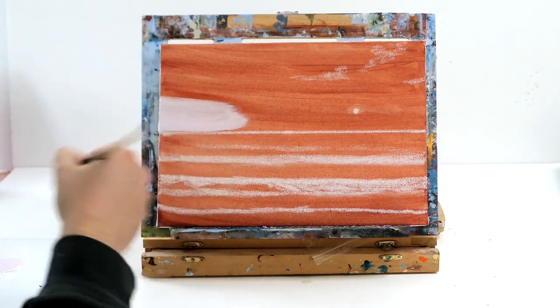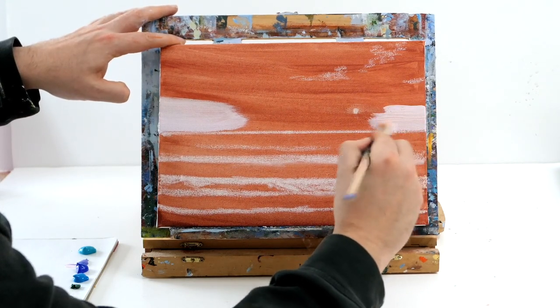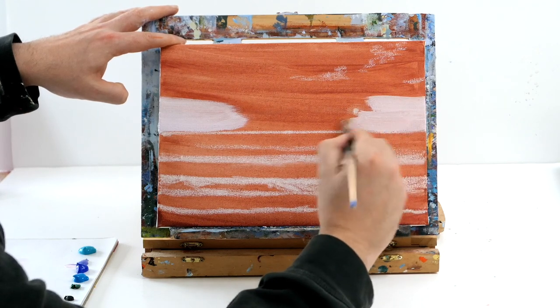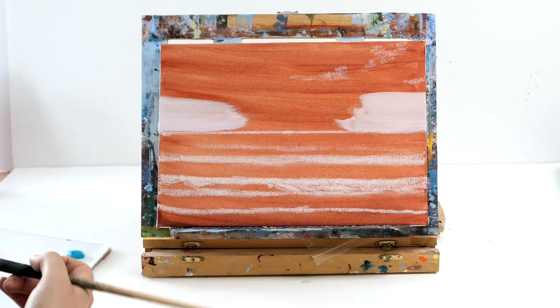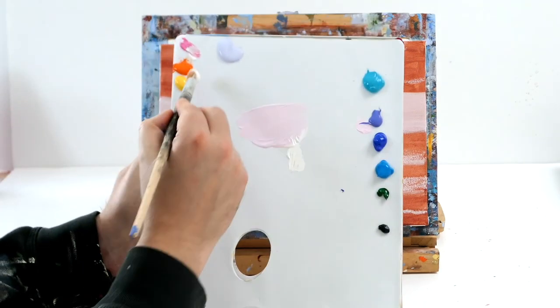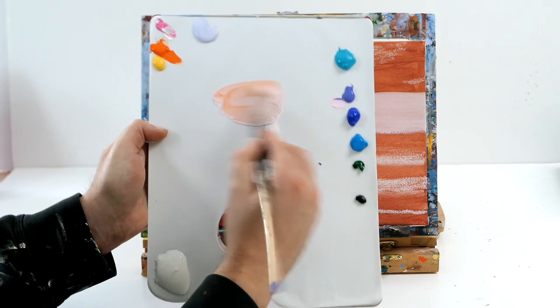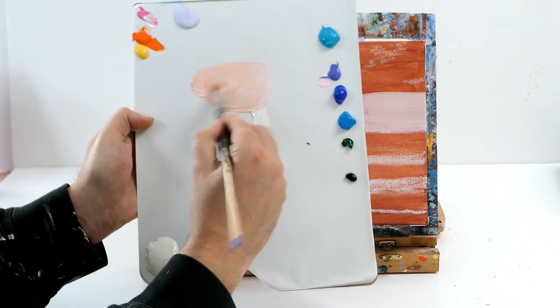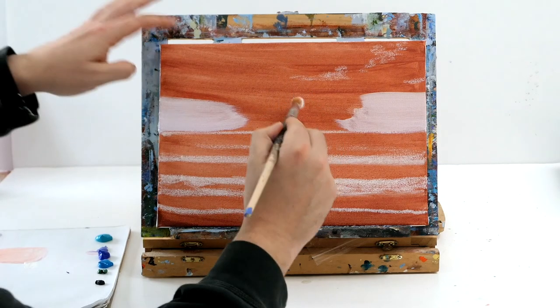All we're going to do today is make loads of nice shades of pastel tones using predominantly white and add in just a little bit of color. This is perfect if you're trying to create wispy sunsets or nice calm sunsets. You can add a little bit of heat to the mix — just by adding a little bit of orange to your pink you can make a much nicer sort of peachy tone, very very pastel.